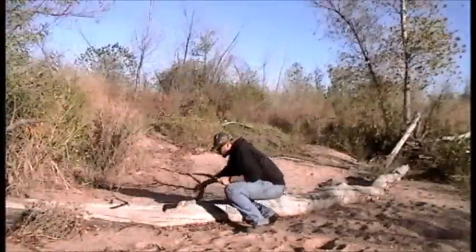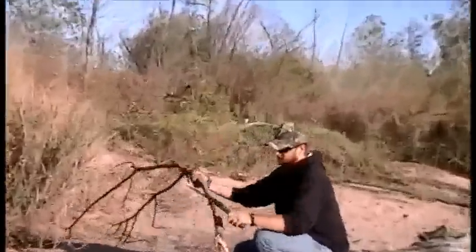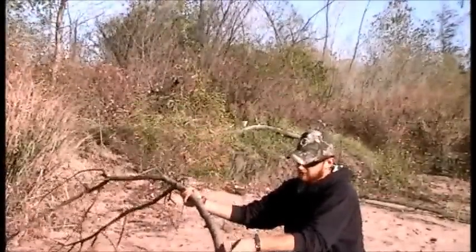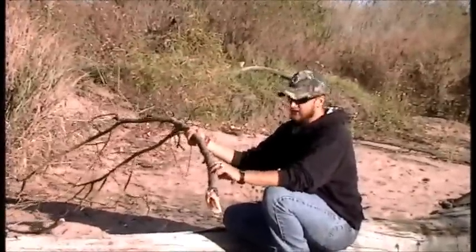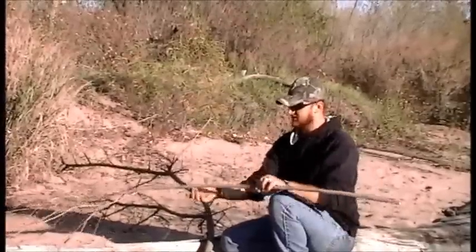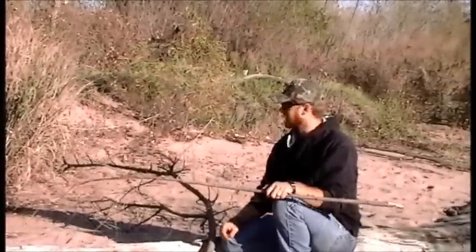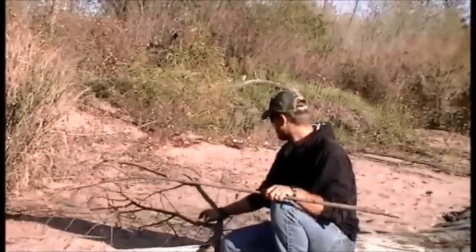Jimmy has found a couple sections he's going to use. We're going to cut this knot off from here and use that for our board and our handhold. It's fairly straight in this middle section — we'll cut that off and use that as our spindle. We still have to find a bow, but we may be able to use one of the pieces off the upper part of this branch.